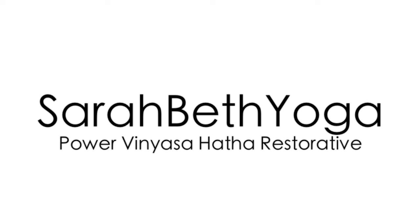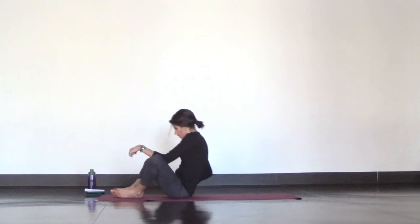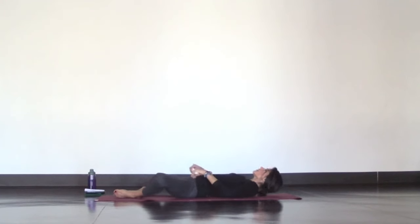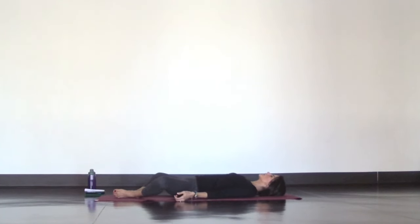Hi Yogis! Welcome to the Feel Good Hatha Yoga Routine. We're going to begin on our backs in Supta Baddha Konasana. Bring the soles of your feet together, let your knees fall open, and completely relax.